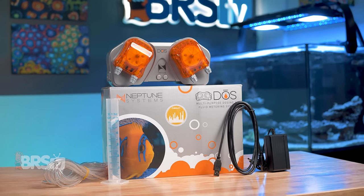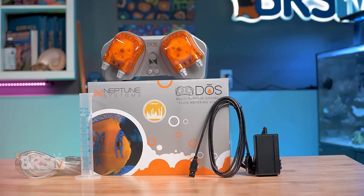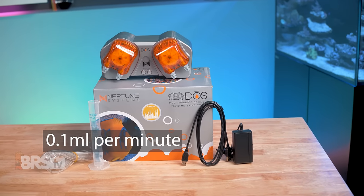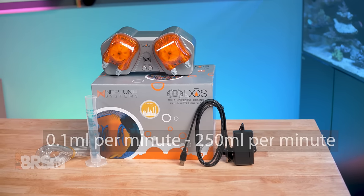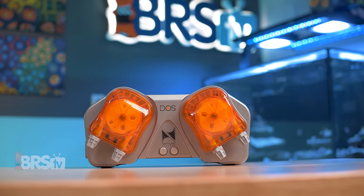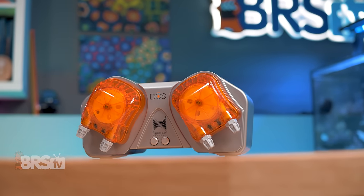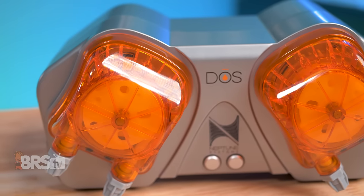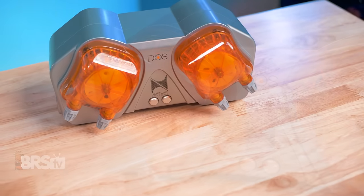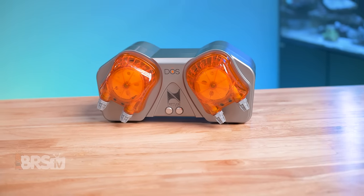The Dose is a dual dosing pump with a pair of variable speed stepper motors and large dosing heads capable of dosing rates as slow as 0.1 milliliters per minute — which is a minuscule amount — all the way up to 250 milliliters per minute, which after some quick math is roughly four gallons per hour. This ultimately makes it able to tackle just about any fluid delivery task a reefer could come up with without requiring multiple types of dosing pumps. So even if down the line you decide to switch from dosing two-part to using a calcium reactor, you don't have to go out and get a new dosing pump built for continuous duty, because the Dose can handle that job too.